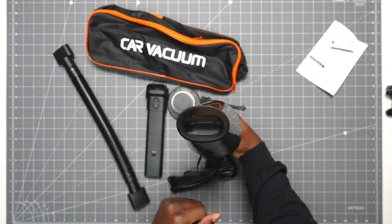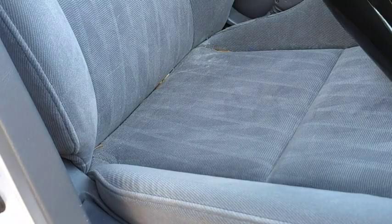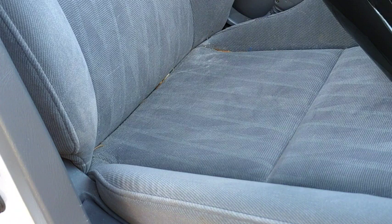That's pretty much it. This is how wide the opening is. Alright, let's go test it out. My car has a lot of pine needles, so this will give you a good indication of how this will work.